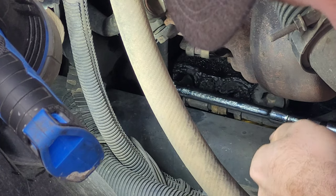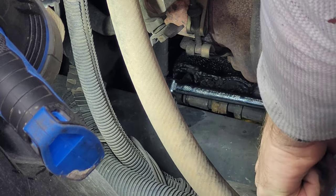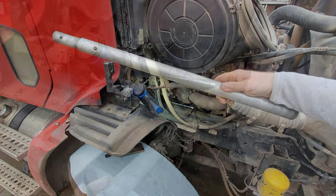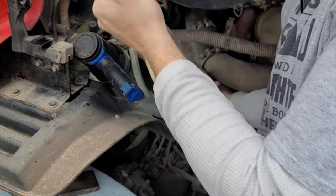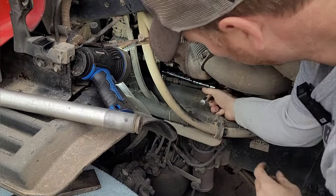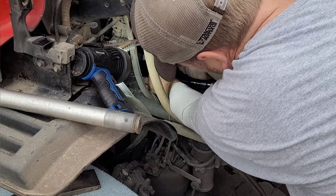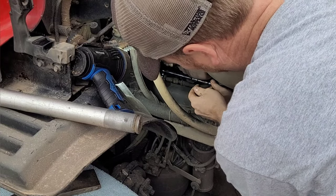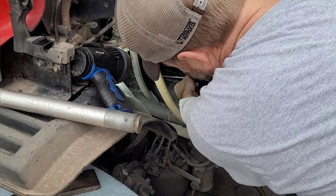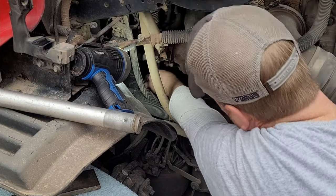Oh wait, dang it - I was going the wrong way. I just tightened it. Let's go the right way. We need an extension - this ought to work. Oh, there she goes! I can't believe this is working. This is amazing. I've been putting this off for a long, long time just because I didn't want to do it - it's in a real tough spot. We're getting there. Oh, I can do it by hand now - nice!